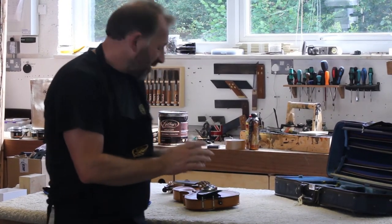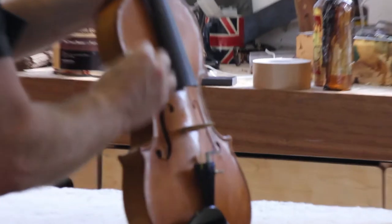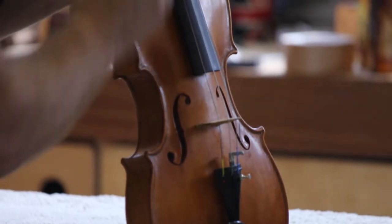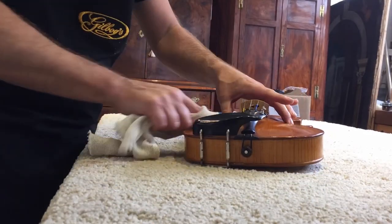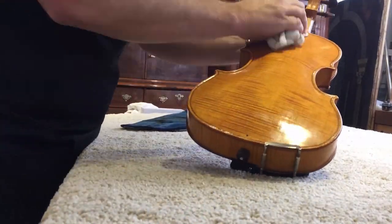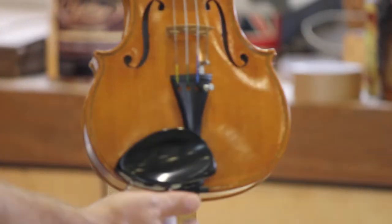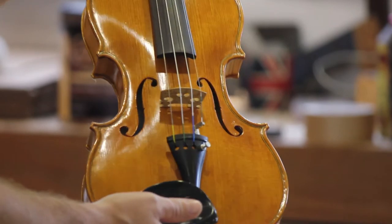It's the next day, so let's buff this wax up. The violin sat here overnight and hopefully we should see a lovely shine on this violin. Well here we are — there's the finished article. We've buffed the polish off. It didn't take very long to do, but hopefully you can clearly see the difference there.